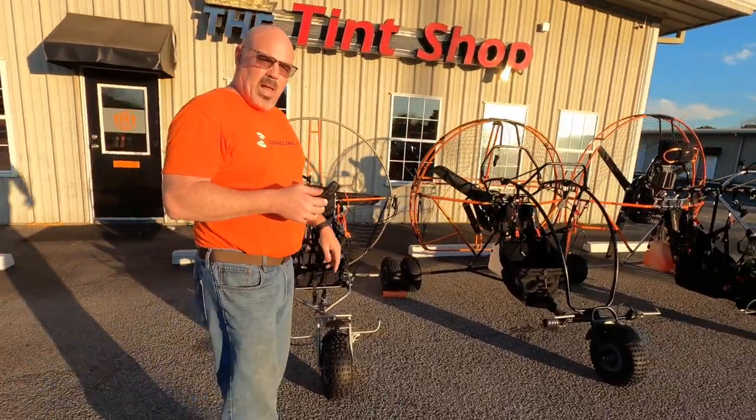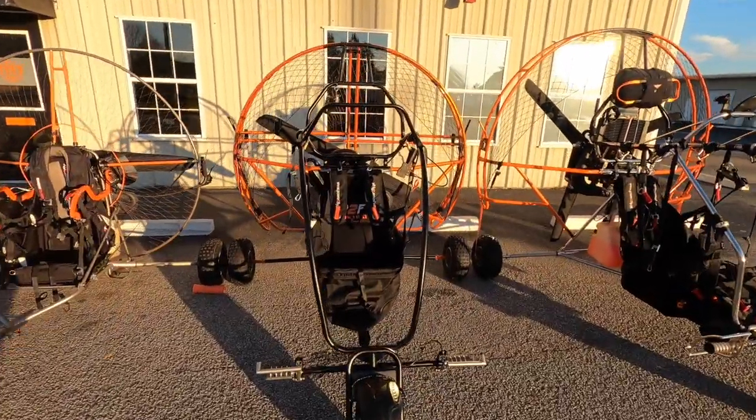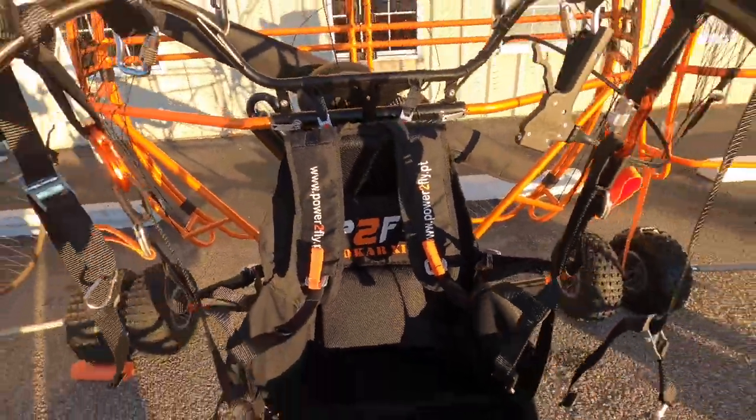The next step up in the lineup is the new Socar X1. We just had the privilege of being the first in the United States to receive one, and we also did a build video on this one as well.